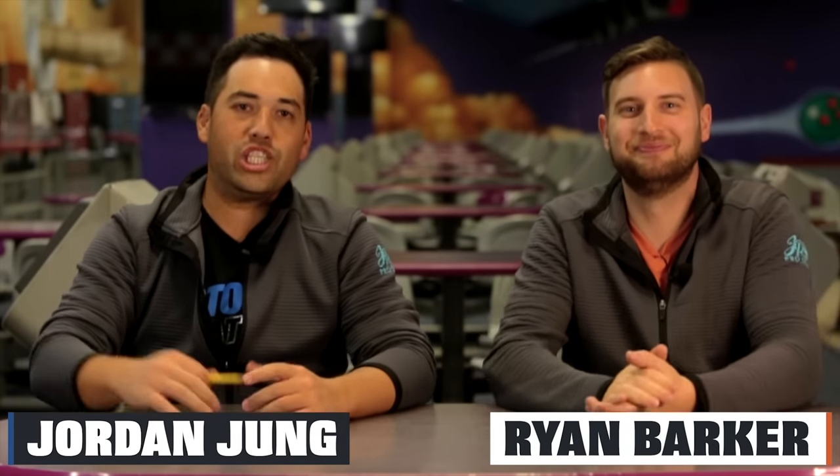Alright, so what are we doing today, Jungo? Tell us more. Well, today we got Jimu on the lanes — my little cousin, a two-hander. Bowling since he was a little kid, he's going to tell you his story of why he started bowling two-handed and why he still bowls two-handed to this day. He's going to go over his approach and break it down step by step. Jimu's also going to give you some helpful tips and a few drills to do at home and at the lanes to improve your two-handed game. Jimu, to the lanes.